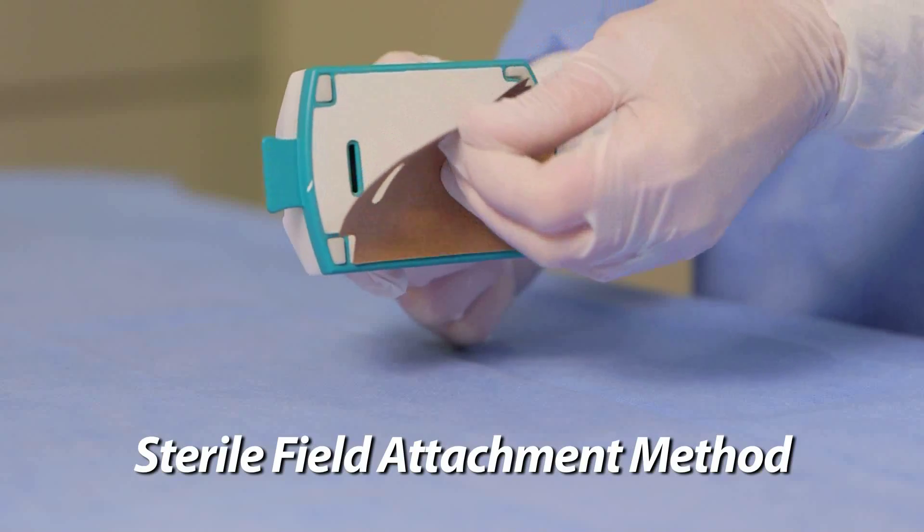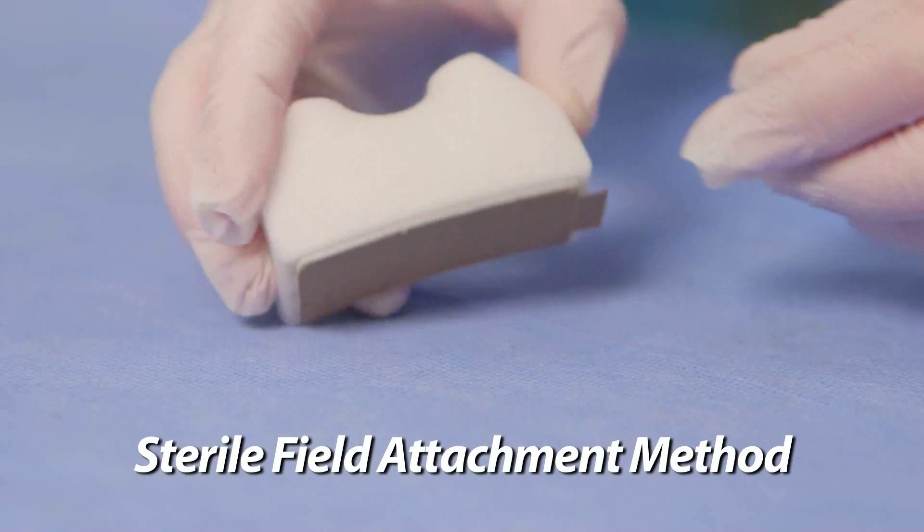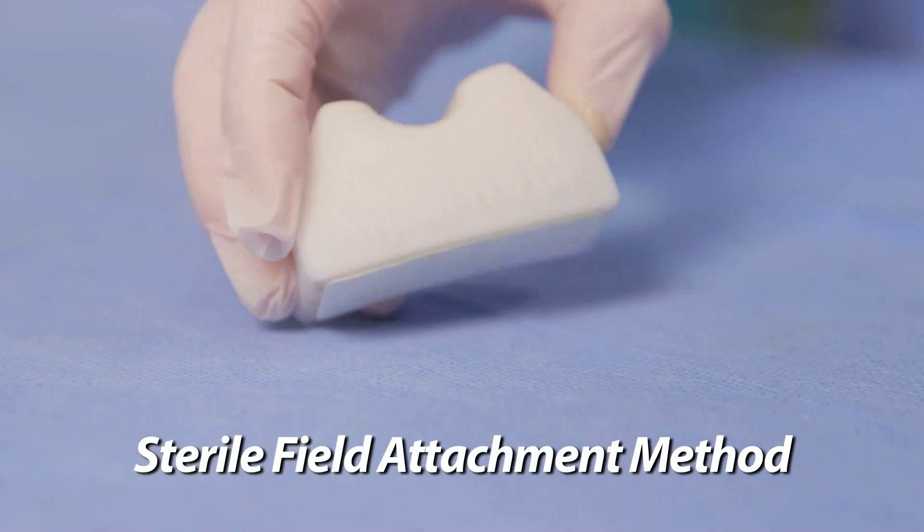If desired, secure both the main unit and scope cradle onto the sterile field by removing the adhesive backing located on the bottom of the unit and cradle.